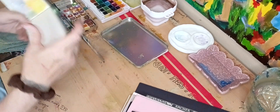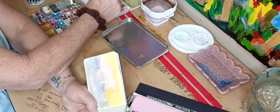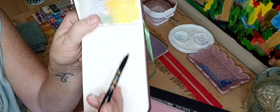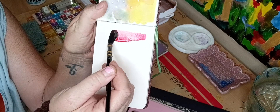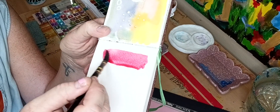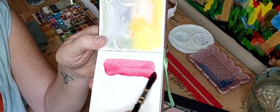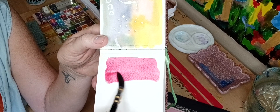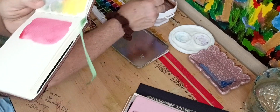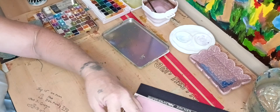So this first one is called Tomoe River — I'm not sure how to say it. Let me open it up and show you. I'll get some water on my brush and get a little paint. Red is my favorite color, so let's use red. Look how beautiful it lays down on this one — it's beautiful, right? It just takes the paint so beautifully. If you ever find this book, I would suggest you get it.